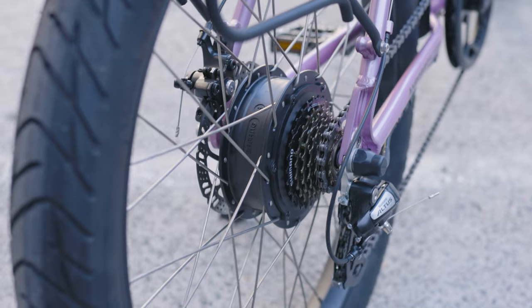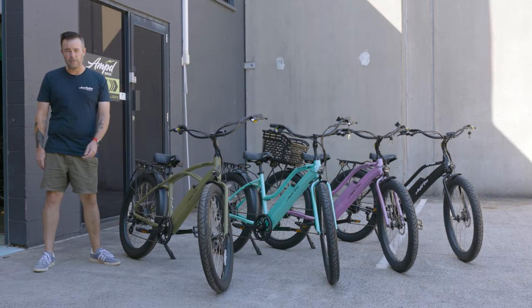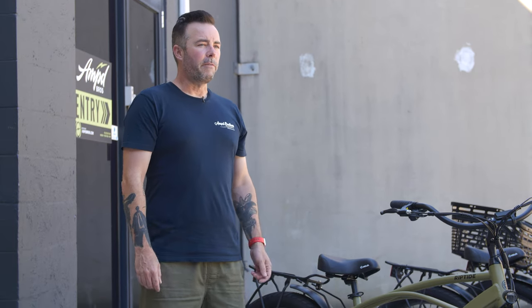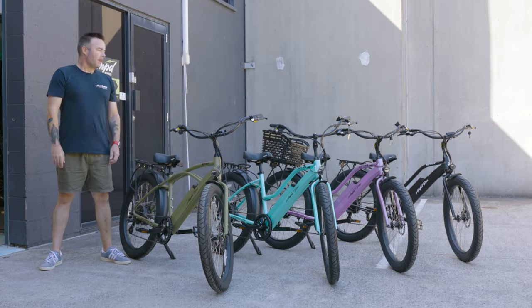For the motor, the Riptide comes fitted with a 500 watt Bafang rear motor out of the box, however this will come limited at 250 watts so that it's compliant with Australian regulations. For top speed, the Riptide will come limited at 25 kilometers per hour, however for use on private property you can unlimit the Riptide and it will achieve 35 kilometers per hour.